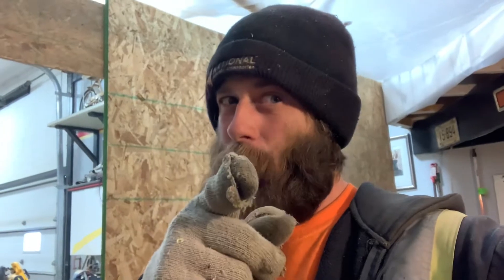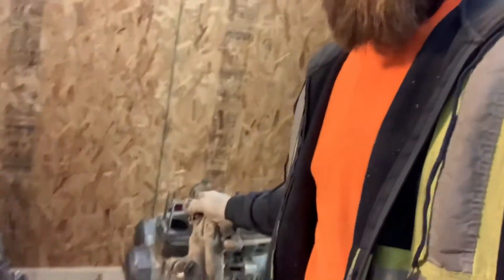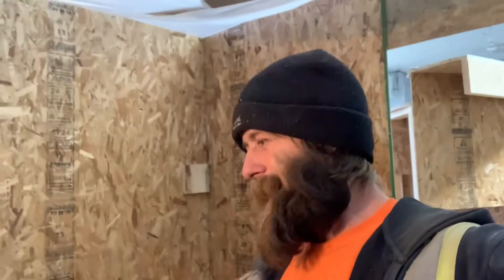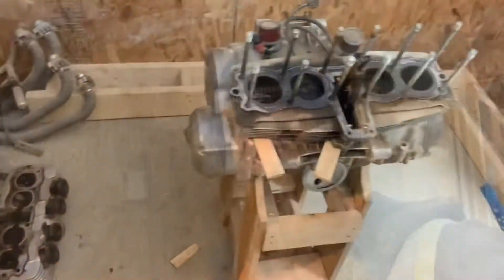Welcome to Brew TV. Today we're working on a CB 750. I started taking it apart but didn't film it — I'm kind of watching another video and I'll link that channel. I don't really know what I'm doing so I don't want you to follow how I'm doing it because I might be doing it wrong. First time doing this.